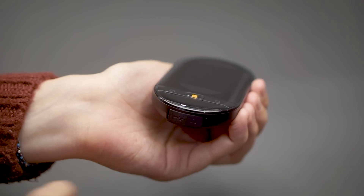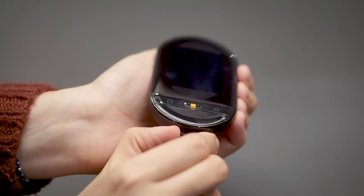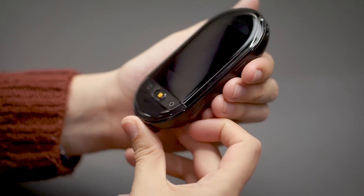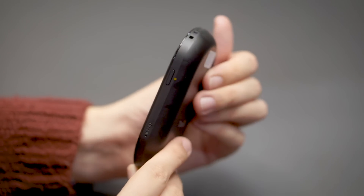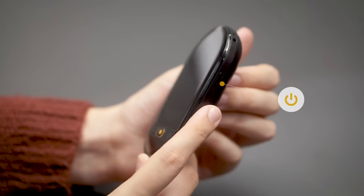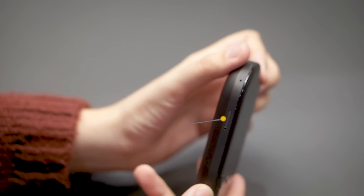At the bottom, you'll find a micro USB connector, as well as a 3.5 millimeter headphone jack. The power button is located on the right side of the device. And if you're using a SIM card, please insert it into the left side. Speaking about the SIM card, let's put it in.